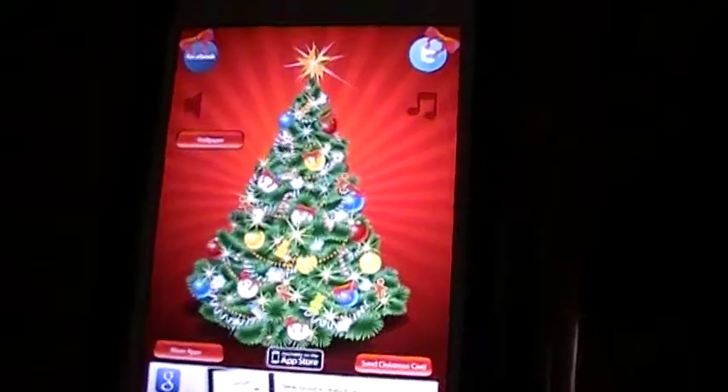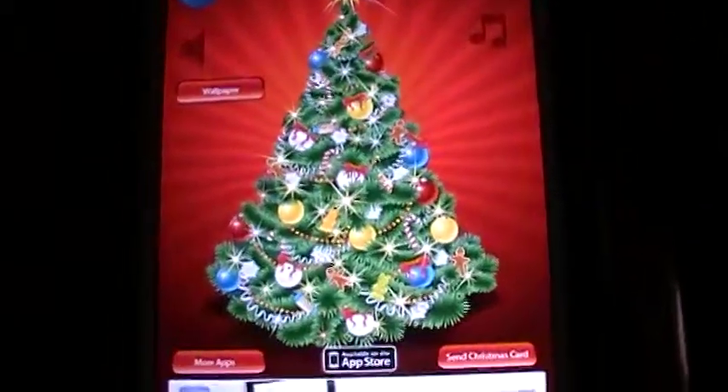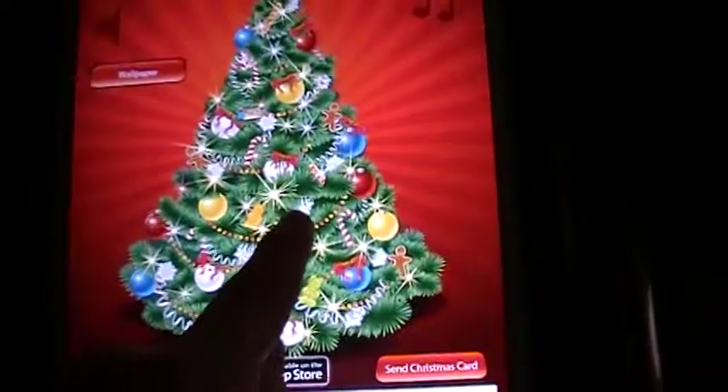This is the Christmas Music Tree app. Here you can see some ornaments on the tree, and all you have to do is touch them.